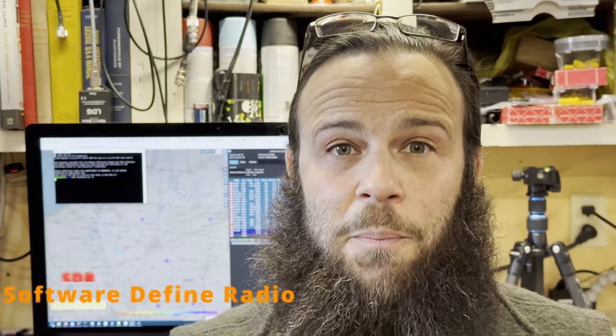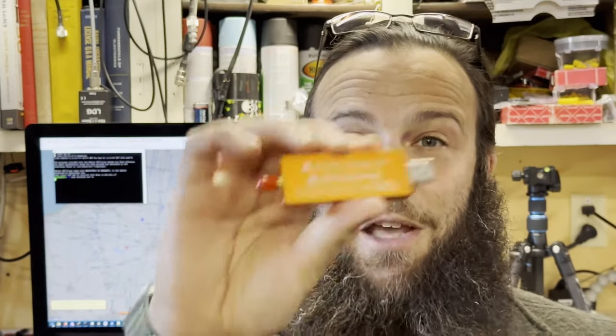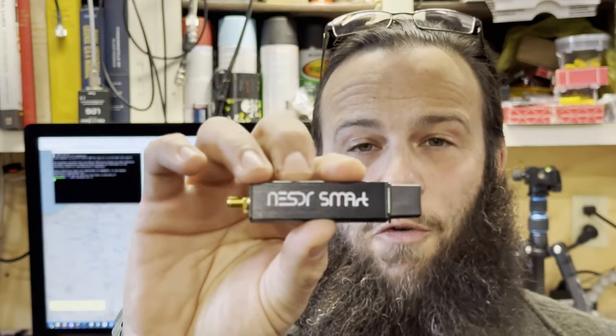So I'm going to make a series — this is at least one of probably three, maybe four videos — comparing SDRs and filters for use on ADS-B. In this series we're going to compare at the very least the FlightAware Blue Stick, the ADS-B Exchange Orange Stick, and the new ELEC SmartSDR V4.